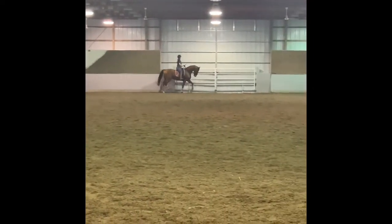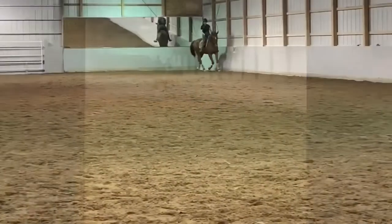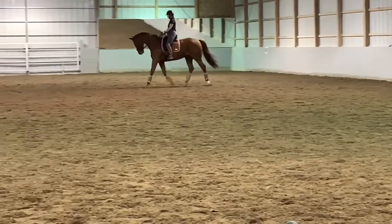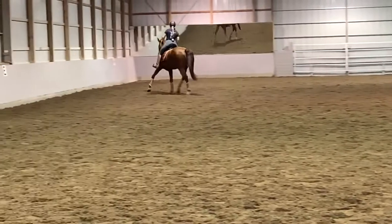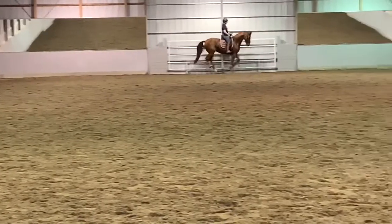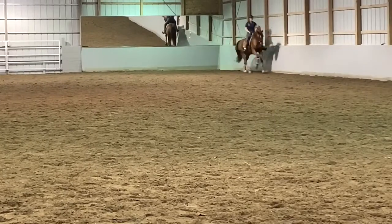Give her a little walk break. Good girl. No swishing help ever. That came a little bit from you disengaging on the left side. Breathe. Relax. Just let her get the piano to start with.